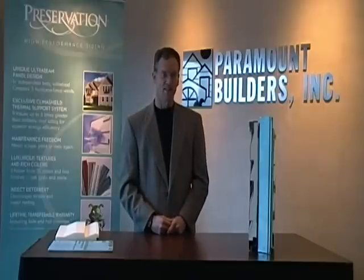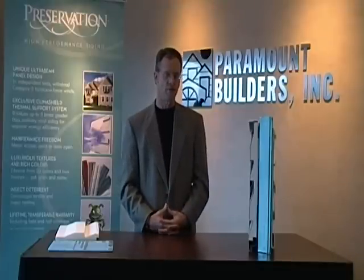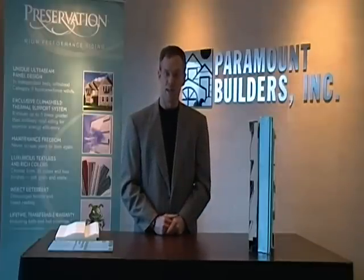It's important then that the siding system that you have installed in your home stays where it's supposed to stay. A lot of parts of the country deal with some rather severe storms. Didn't have to do a lot of research to check how extreme the weather's been this winter and how extreme it was last summer. We live in an area in Virginia Beach where Paramount Builders is located, where we have to deal with the threat of hurricanes at all times. Your siding system should protect your home even during storms such as a hurricane.